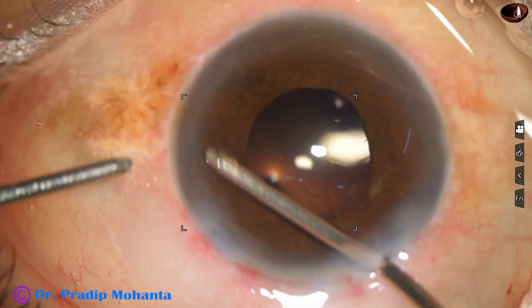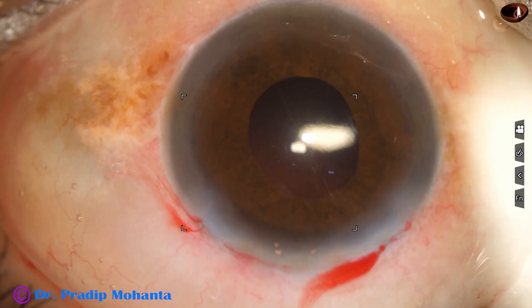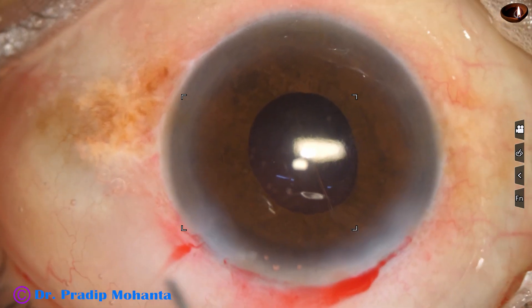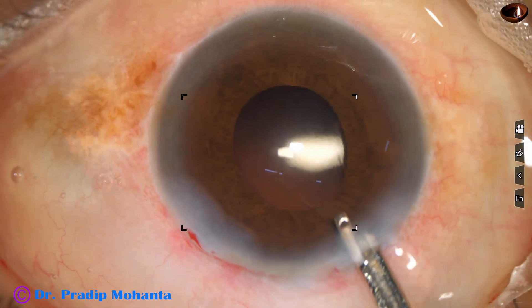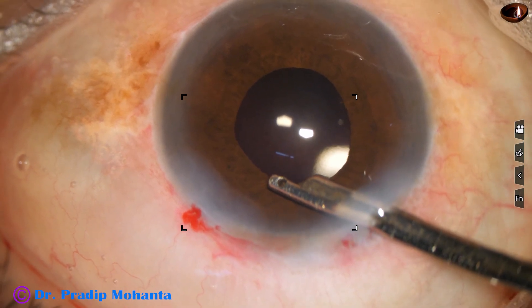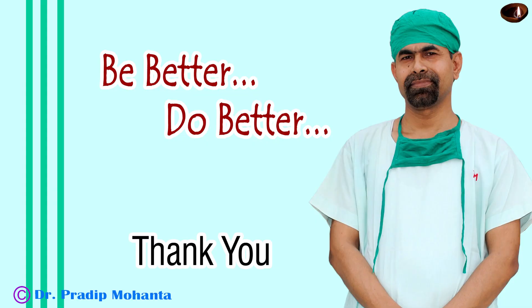And now I use the irrigating probe of bimanual IA. This is moxifloxacin — a bit of moxifloxacin. The side port is closed by hydrating corneal stroma. Now is the final lavage of the anterior chamber. This is a real-time surgery, totally unedited and you haven't missed anything. The anterior chamber is nicely formed. Integrity of all the wounds are checked. Few drops of moxifloxacin applied over the cornea and the case is concluded. Thank you very much for your attention. Hope this video will help you in developing your surgical skills.